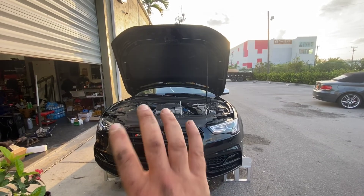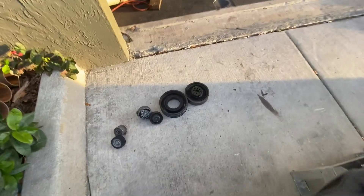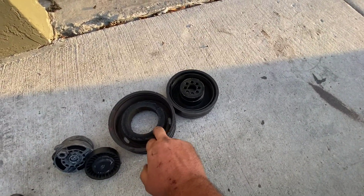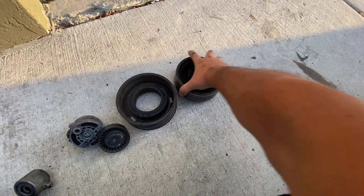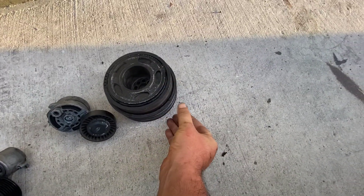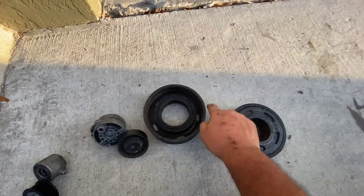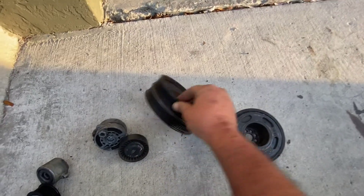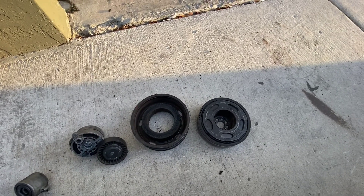I just grabbed the pulley with my hands and I was able to move it back and forth. This is what happens — the pulley comes apart. As you can see here, there's like a rubber — I'm not sure if it's rubber, but it must be super hard rubber or something. Basically this is what it looks like. It's inside, and it comes apart. When it breaks, the actual pulley that holds the belt moves back and forth.